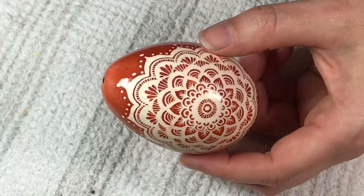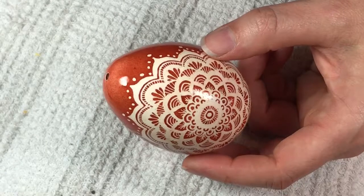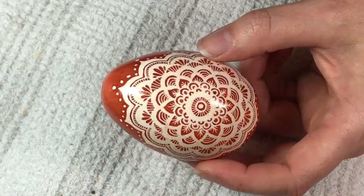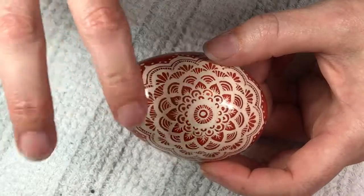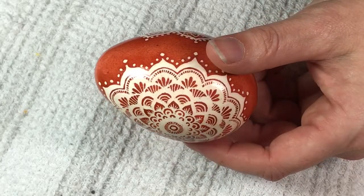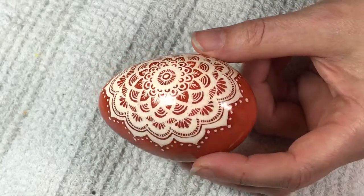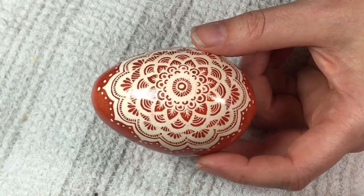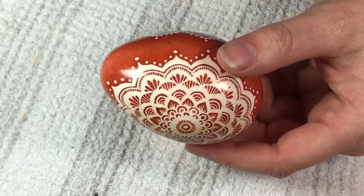I thought it was going to be more like a brown chicken egg, and it wasn't. The difference between the white and the speckled outer layer of the shell is very, very subtle. You can see it if you hold it up to light, but it is very subtle on this one.